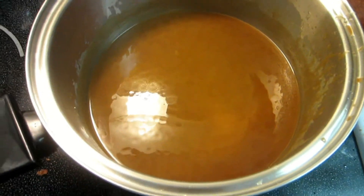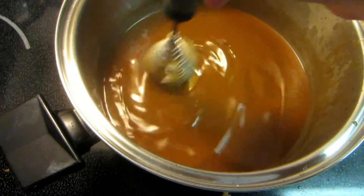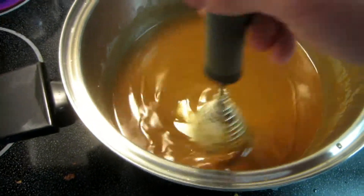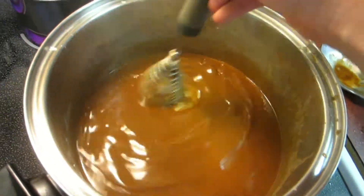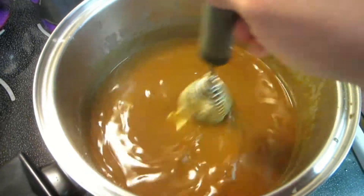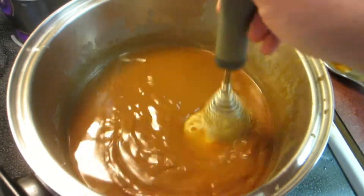My roux is really coming along. Probably about another 15 minutes, hopefully. It's on a pretty low heat at the moment — I just don't want to burn it. My dad always said that if I did burn it, I would know it. Hopefully it's good.